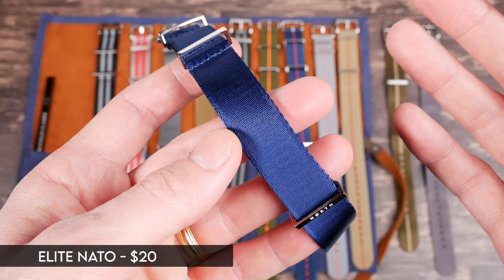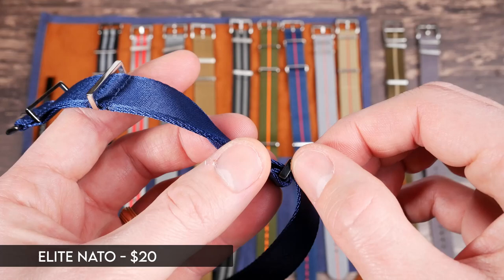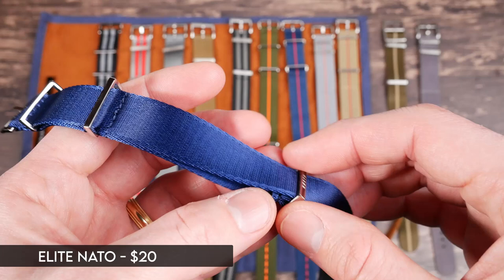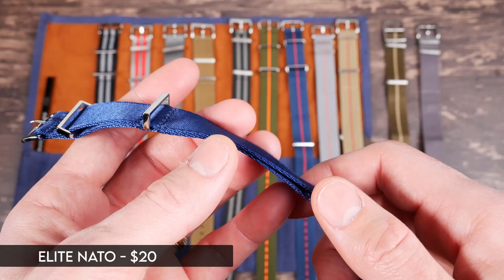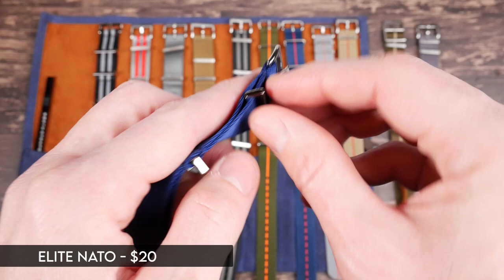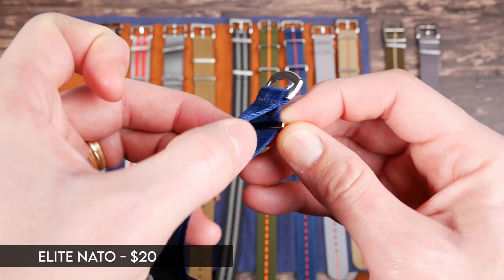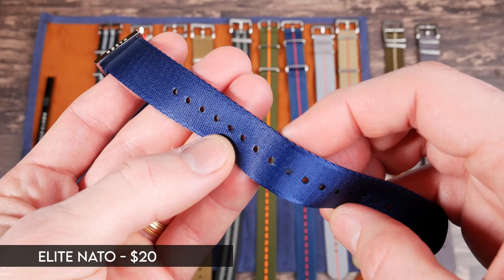With a standard two-piece strap, if one spring bar breaks the whole watch falls off. The challenge is that many NATO straps have either folded keepers — where the metal could potentially bend and pop off — or a spring bar at the buckle that could fail. Some people really want NATOs that are basically impossible to fail, and that's what these elite ones offer. This one has solid metal going across, solid metal keepers, no folded parts, no spring bars, and double stitching all the way around.